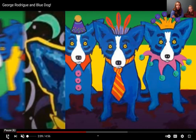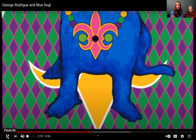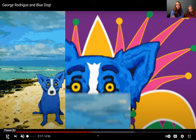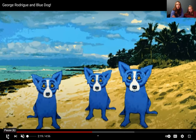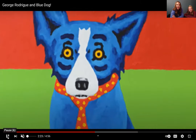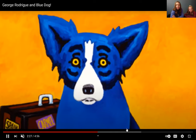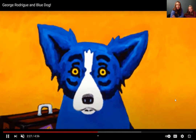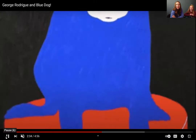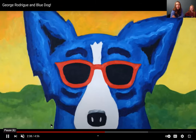For our artwork, we're going to do something similar. You can see there's a Mardi Gras dog, the Blue Dog on the beach, Blue Dog wearing a tie, Blue Dog with a colorful background, Blue Dog going on a trip, even riding a motorcycle. I will share this video with you in case you want to see more of how George Rodrigue painted his Blue Dog. I like the sunglasses one.